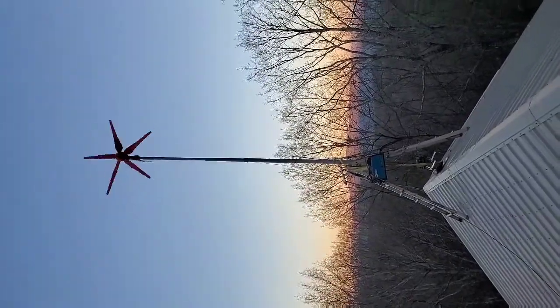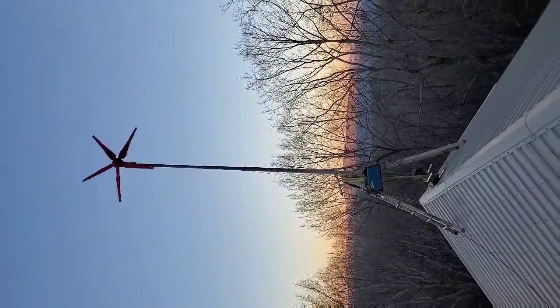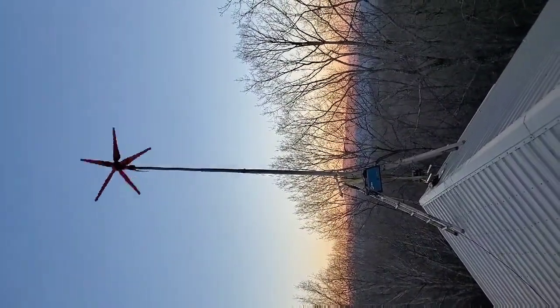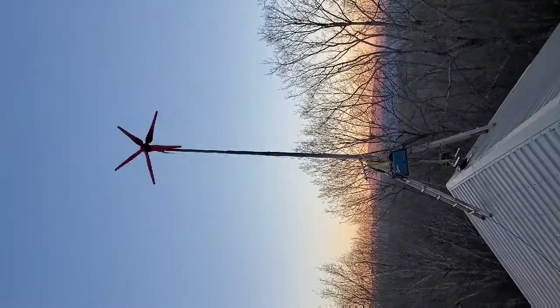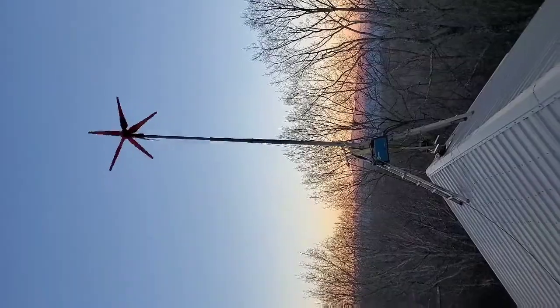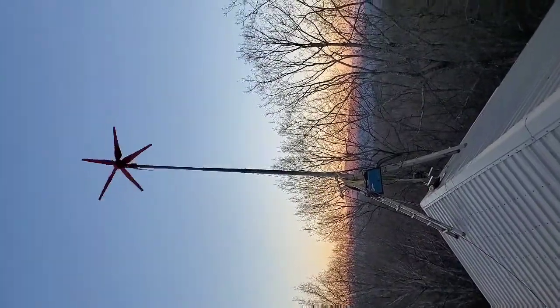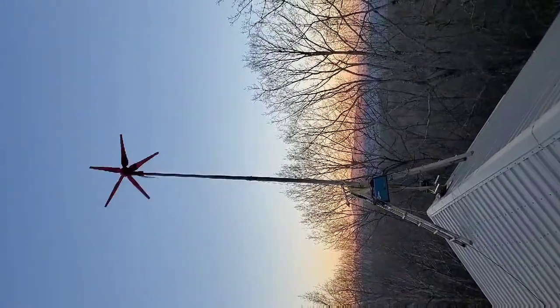I think the max output is 1500 watts. Normally, when it's spinning at about 70-80 RPMs, it's putting out about 1000 watts — which is a lot of power. At about 200 RPMs it was putting out about 1500 watts.